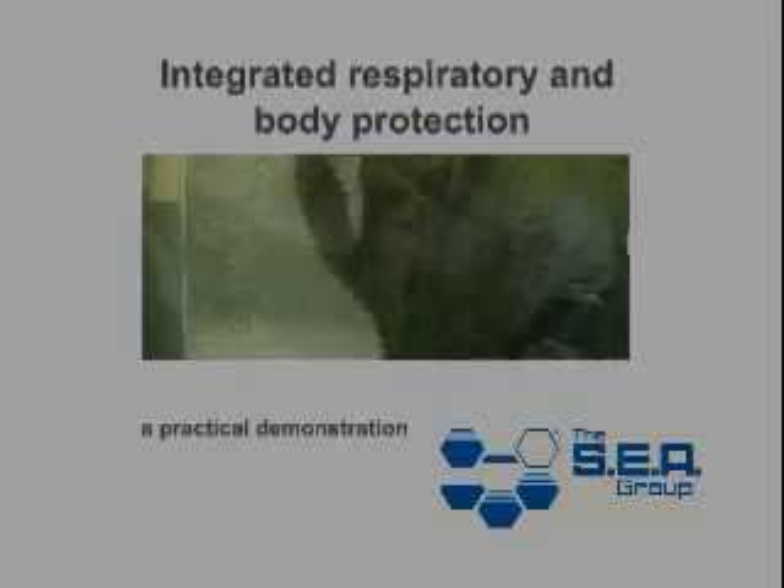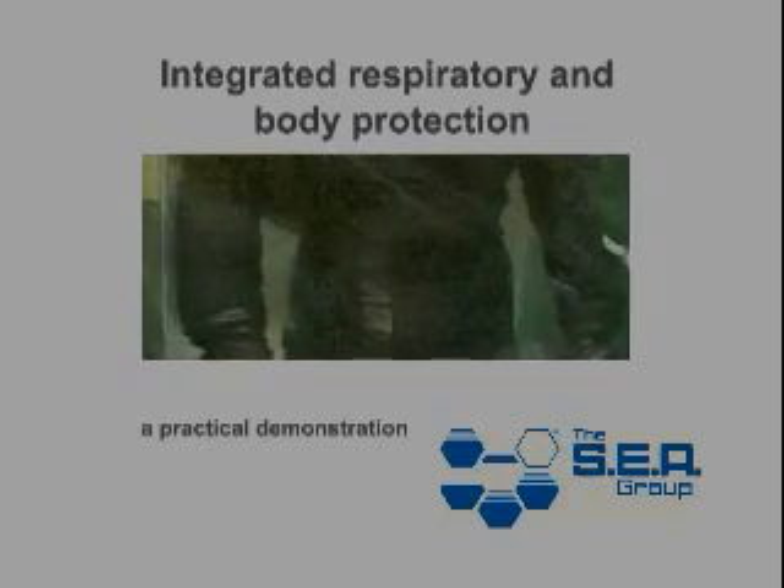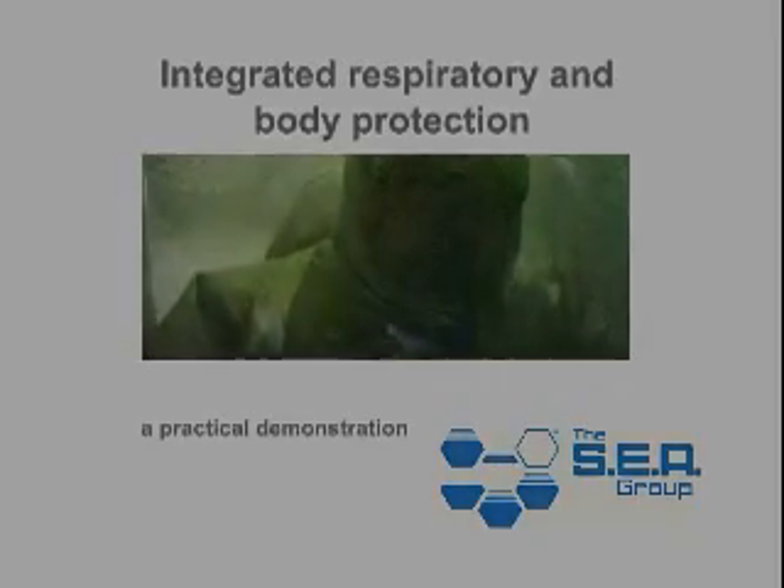Combined skin and breathing protection is a common requirement. But is it possible to achieve? We decided to give it a try.